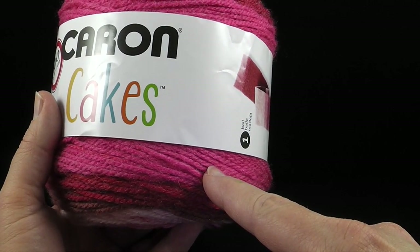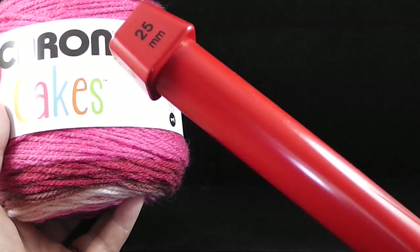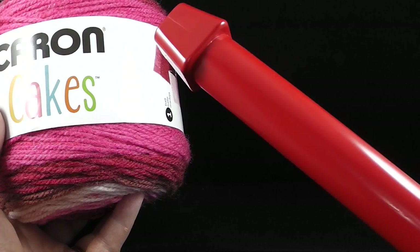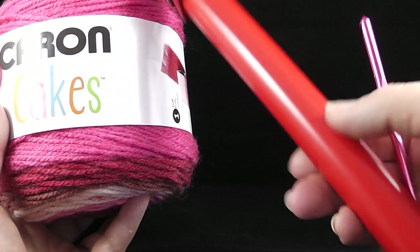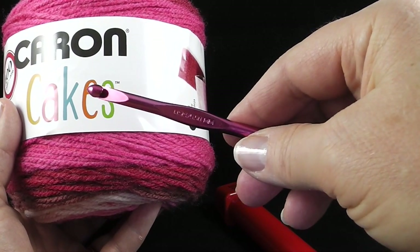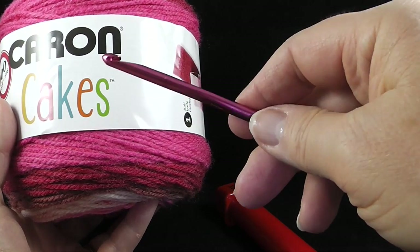You can use any kind of worsted weight from your stash. I'm also going to be using a twenty-five millimeter knitting needle, which is also a US size 50. You only need one, you don't need two. And I'm also going to use a size I or 9, or 5.5 millimeter crochet hook.